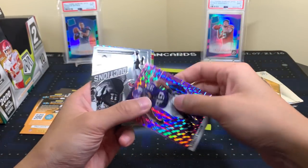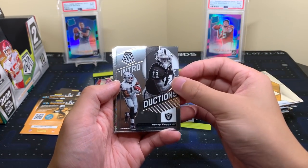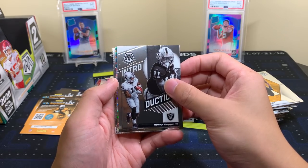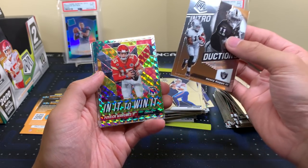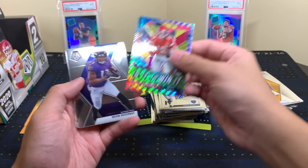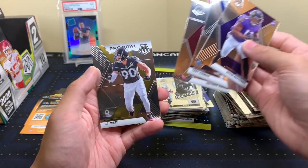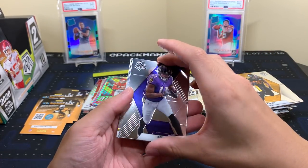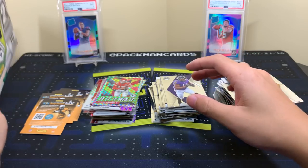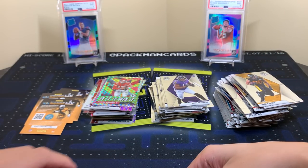49 of 249 — nice. So there's our one numbered card. I don't know what the guarantee is but we only got one unfortunately, though we got a lot of parallels. Ruggs. In It To Win It — another Mahomes, I'll take that all day. Devin Duvernay, Hakeem, Gibson, and TJ Watt. Empty box — that's Mosaic Football. Let's recap and see what we think.